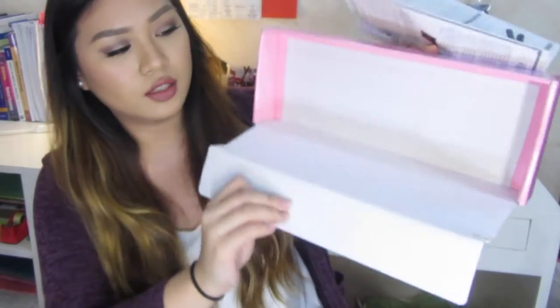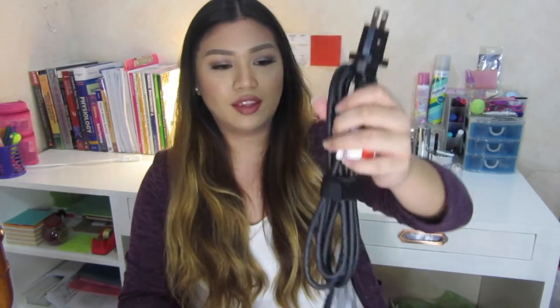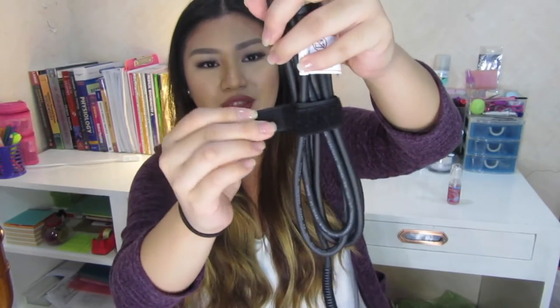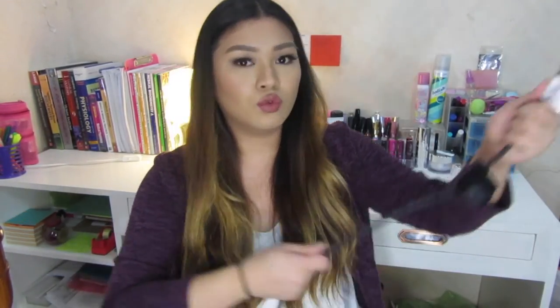Inside this box there's a manual and of course the actual flat iron. Everything in this manual is in Korean, so I'll just rely on the figures. I love that they included this, and I also love that they have this velcro thing that keeps the cord in place and intact. This cord is 2.2 meters.